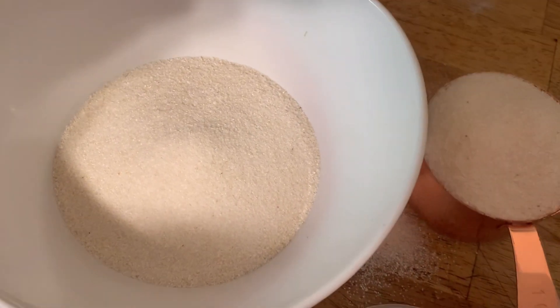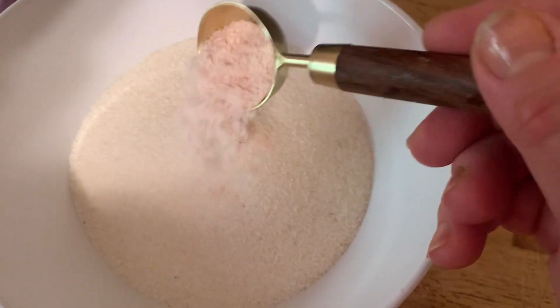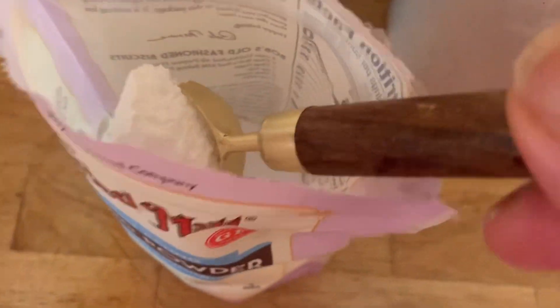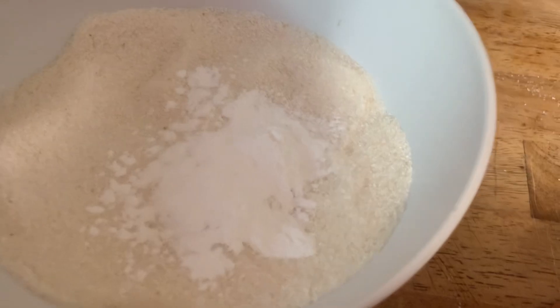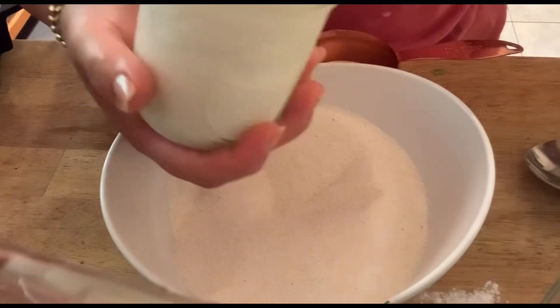In the other bowl, take two cups of white cornmeal — you can also use yellow cornmeal. Then add a tablespoon of baking powder and a tablespoon of salt. I'm using Himalayan salt; you can use kosher salt. Mix all the dry ingredients together.